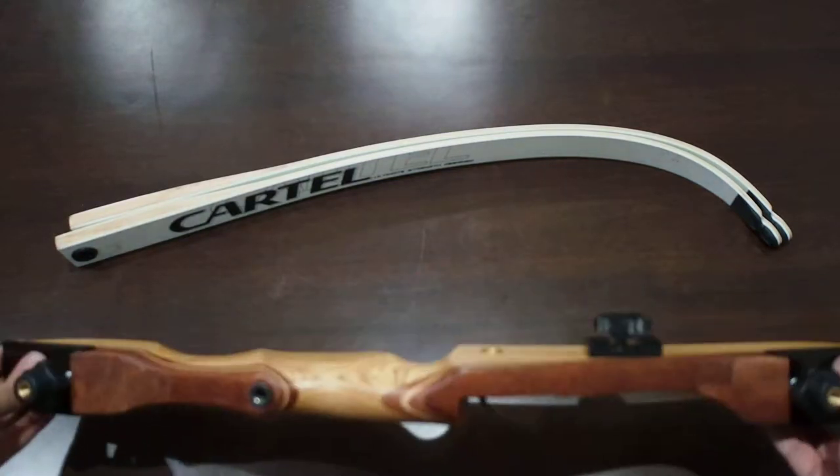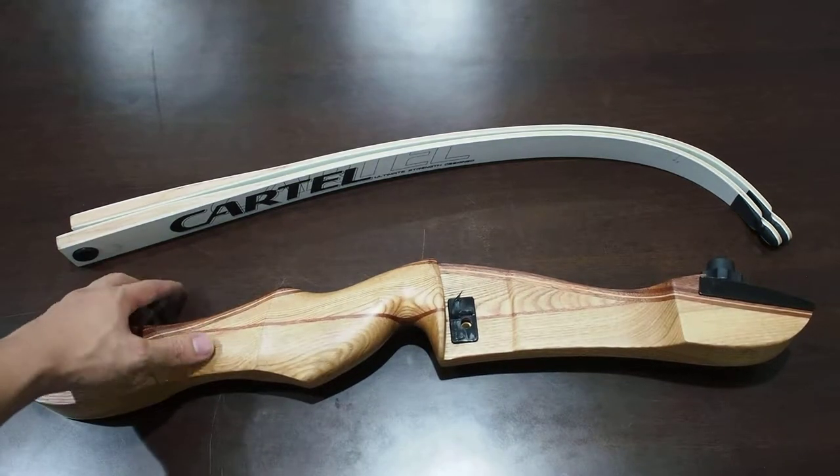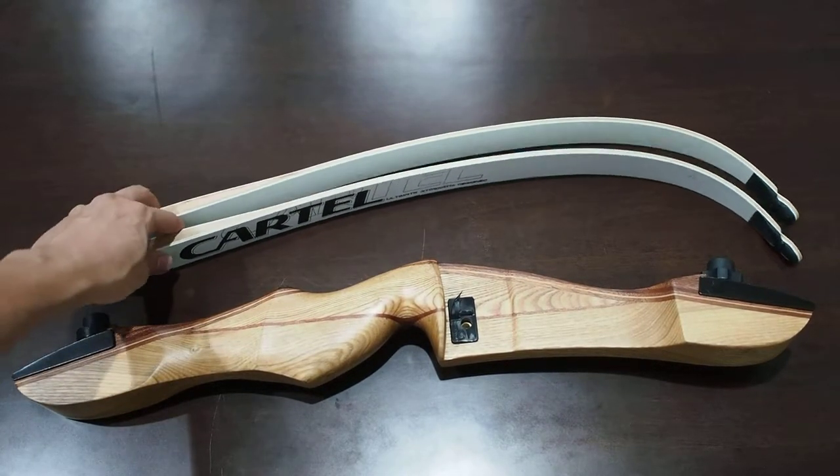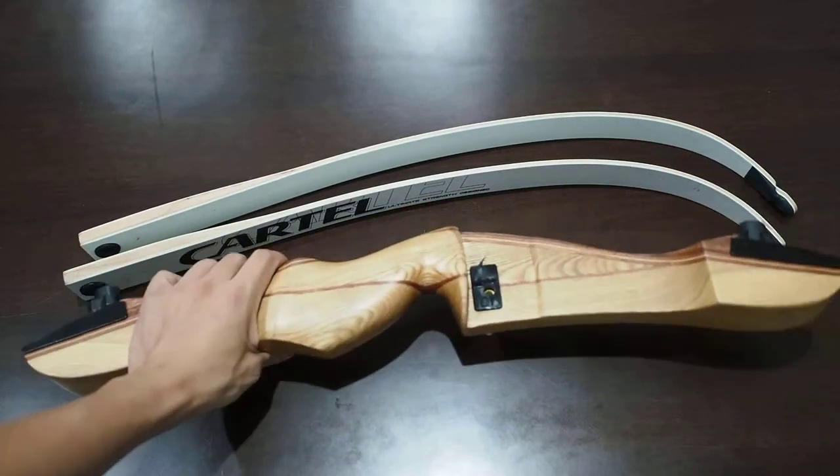The first one that we have here is actually a takedown recurve bow. As you can see, there are actually three parts here — you have the limbs and you have the riser. We'll go into detail later.